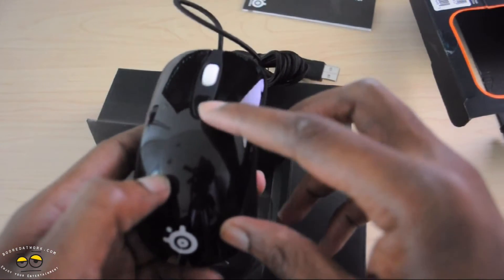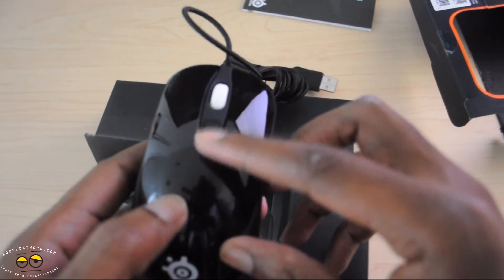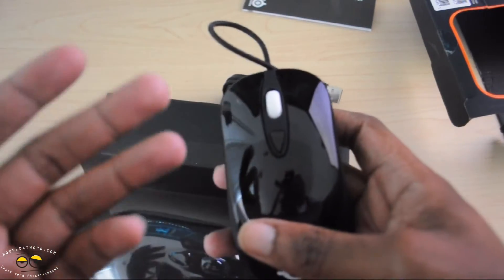We also have Teflon pads for low-friction glide across whatever surface you use. It's got an extra mouse button below the mouse wheel for switching between custom mouse settings, and you have the basic three-button mouse with a clickable scroll wheel, which are all programmable.